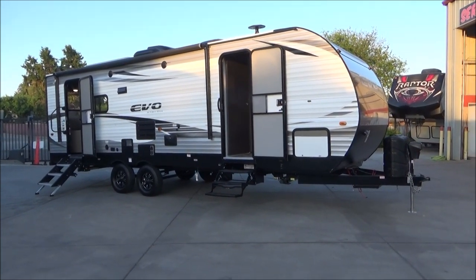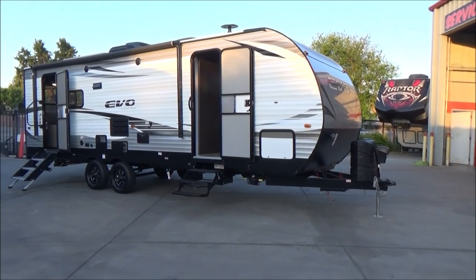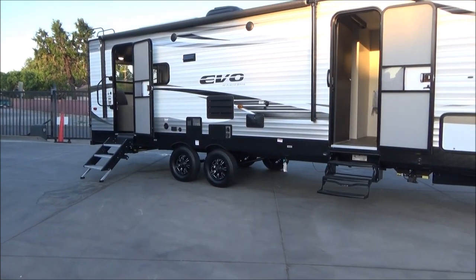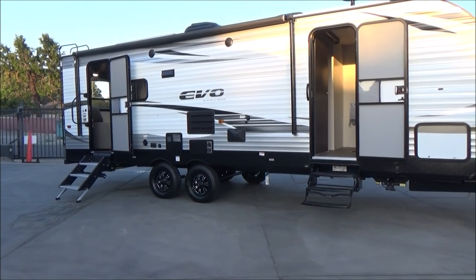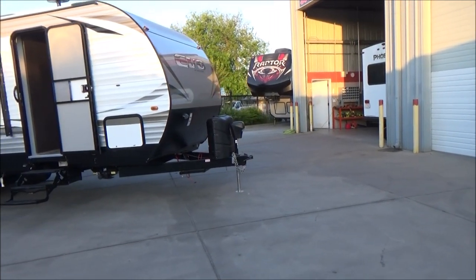This has the 8-inch powder-coated I-beam frame because these are made in the Stealth Toy Hauler factory, so a lot of Toy Hauler features on this product. We have aluminum wheels wrapped in 15-inch tires, already flipped axles so the axles are underneath the spring giving you a lot of ground clearance. We have four points of power stabilization jacks.